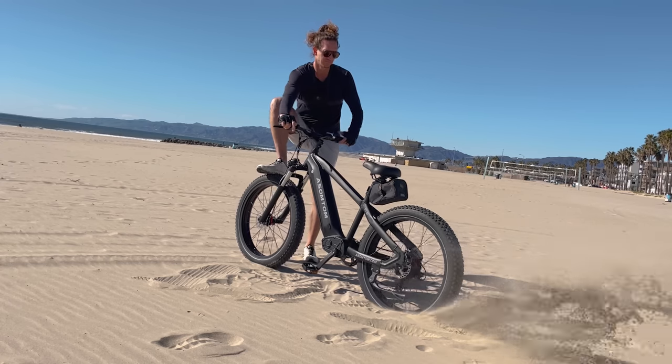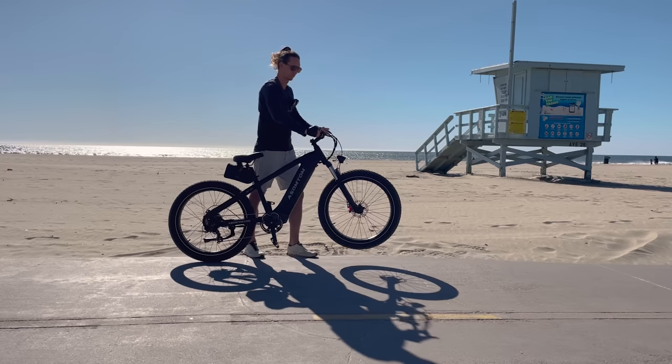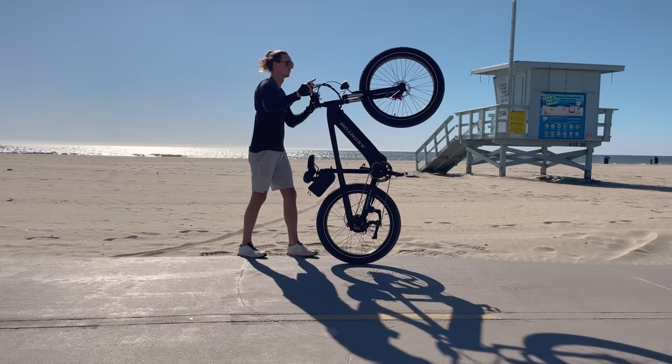Today we're going to review the Asomtom Q7 Fat Tire Mountain Bike. It's got 120mm front suspension, a geared 750W hub motor, as well as a 48V 15Ah battery. It comes in at a reasonable budget price.